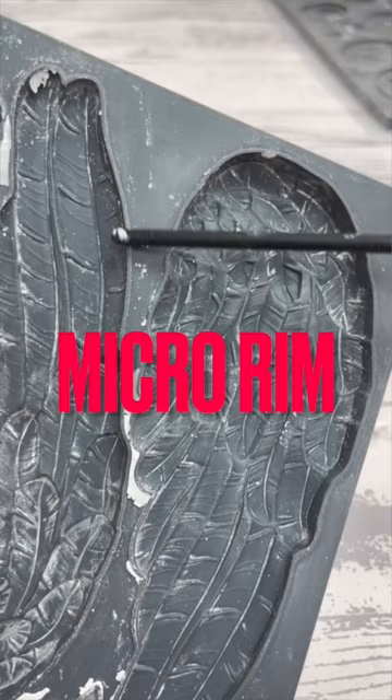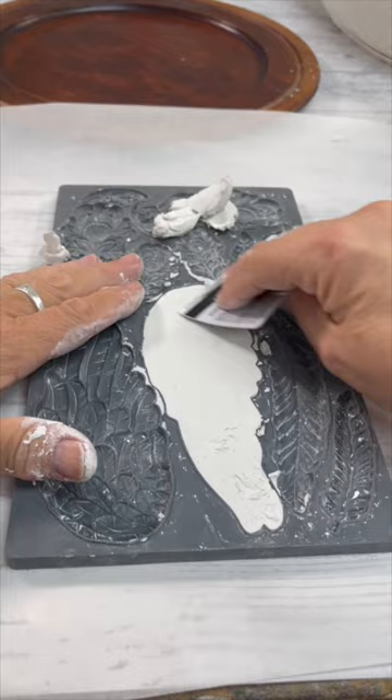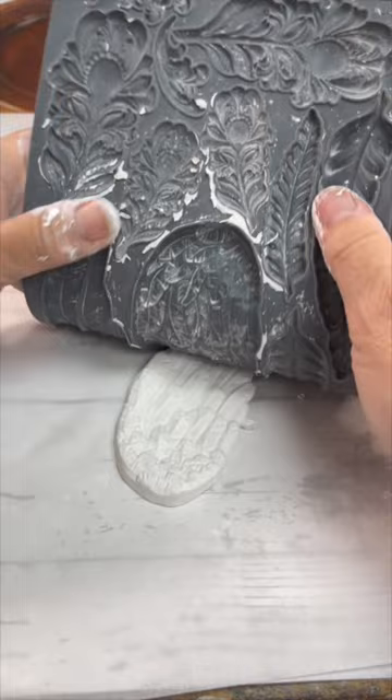The IOD mold has a micro rim, and this is what gives you a nice clean crisp casting. I use a credit card to smooth out the back, then turn it over and let gravity do its thing — it just pops right out.